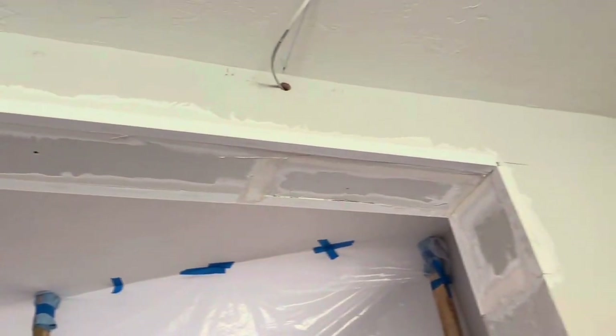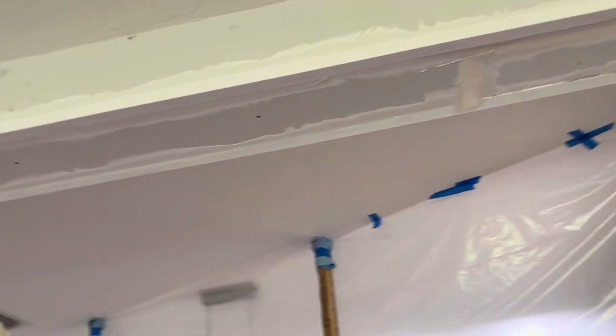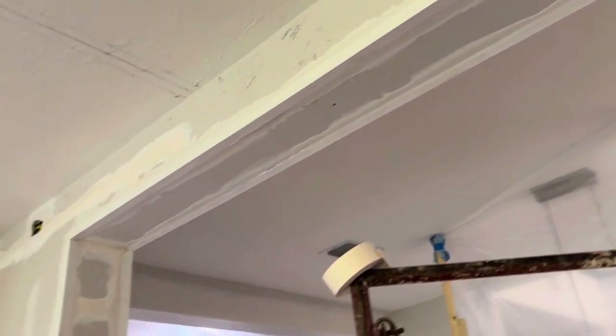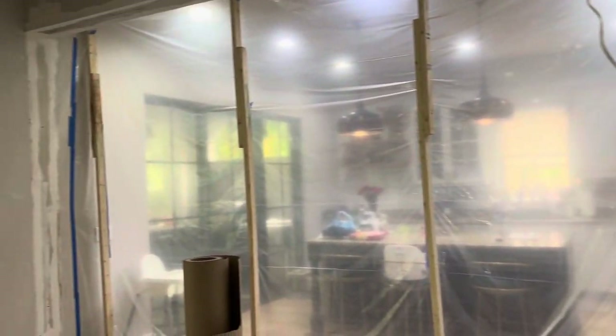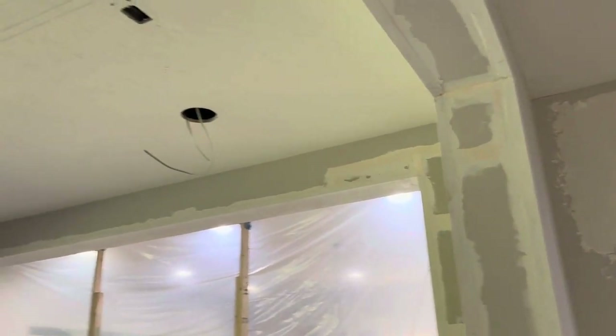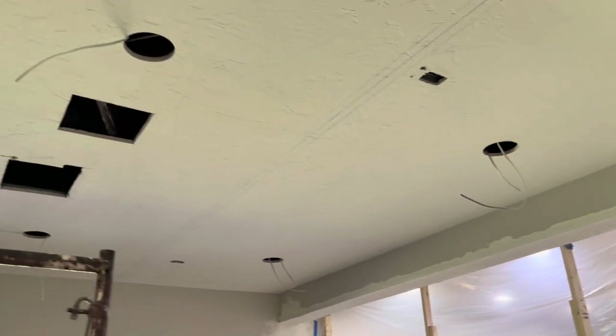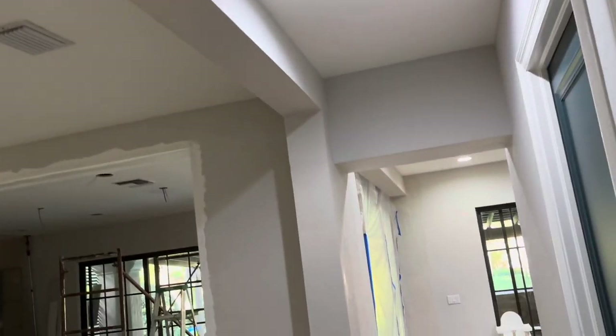We put up the drywall and I like this corner bead. It's a mud-on corner bead — very rigid and flexible at the same time. I'm able to put my laser on the edge, put my mud up, and bring the bead right to the laser. I'm getting a really nice crisp corner and it looks really good.